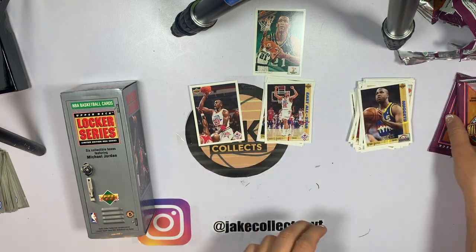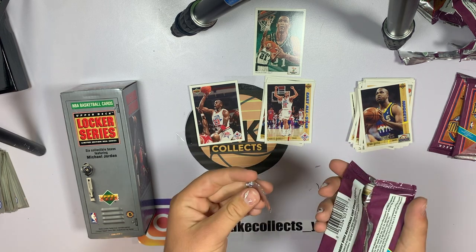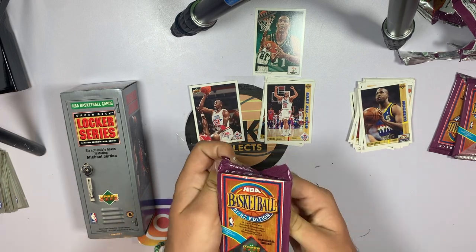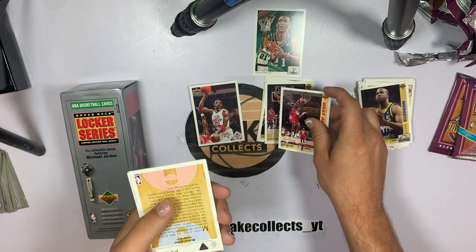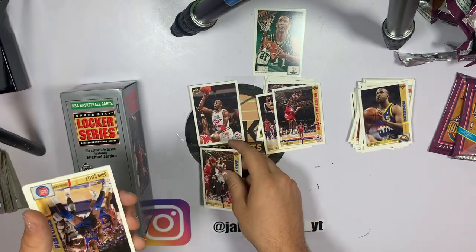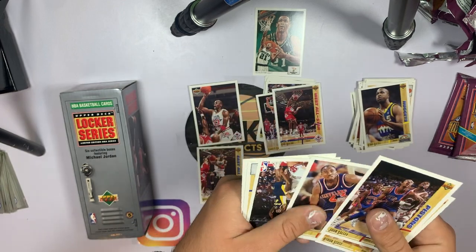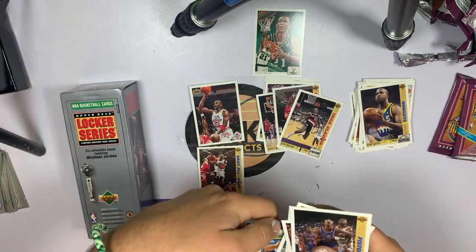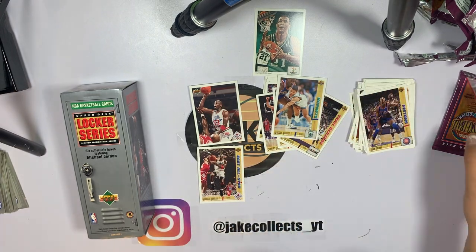Jordan card is carrying right now. We've got three packs left, hopefully we can pull something nice. That was a horrible rip — is this a bad luck pack or a good luck pack? Let's see. Karl Malone on the all-star, that's cool. We've got another MJ all-star card — that is awesome! We'll put that right next to this one. John Salley, Byron Scott, Kendall Gill, Clyde Drexler — that's a good one. Muggsy Bogues, that's a cool one. AJ English and Sedale Threat.